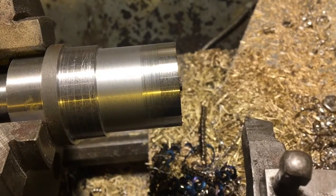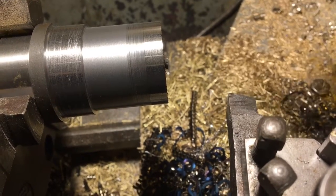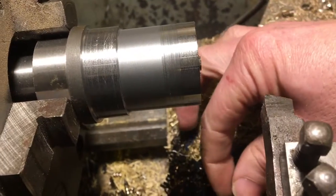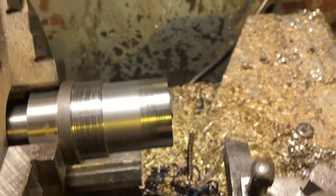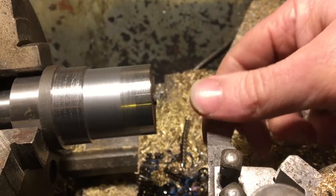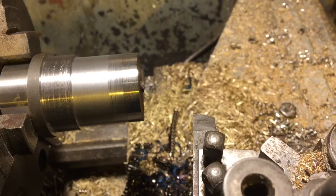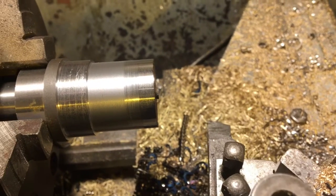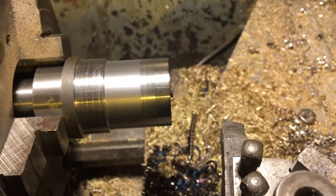That's not what I expected - it took more power to cut with the high-speed steel. I was thinking it was going to be the other way around. Not only that, I can kind of see where the power went because it generated a very hot blue chip. Maybe I'm working it a bit hard. The carbide made some nice little curls that are not too discolored, surprisingly.